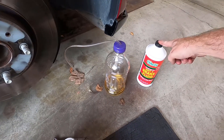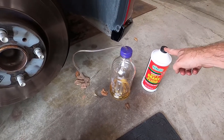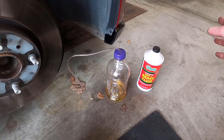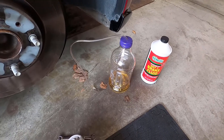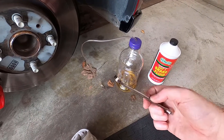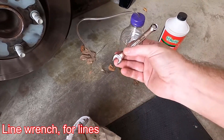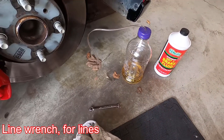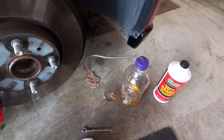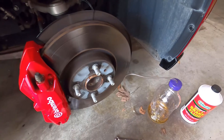Some things you're gonna need: fresh brake fluid — make sure it's at least unopened or just a few months old if opened. You're gonna need a box-end wrench, or if you've got one for hoses that'd be great. You could use an open-end assuming the bleed valves aren't stuck. You're gonna need some rags, and either the DIY tool I'm using or a second person.